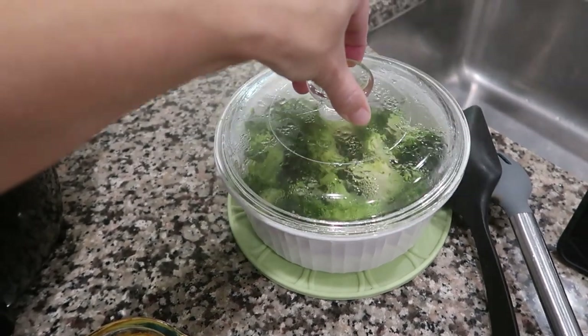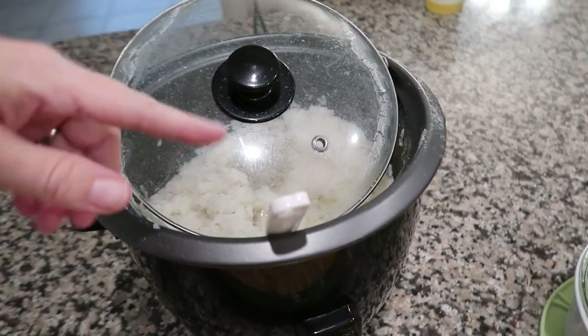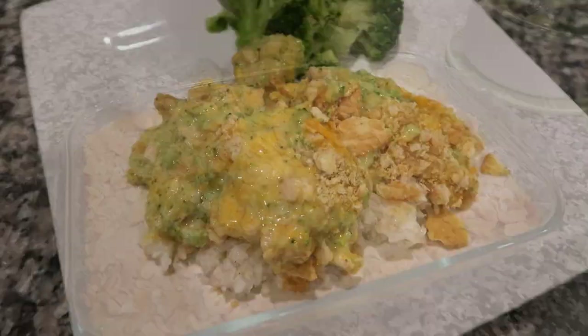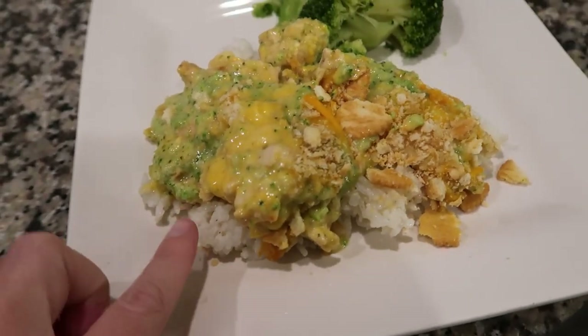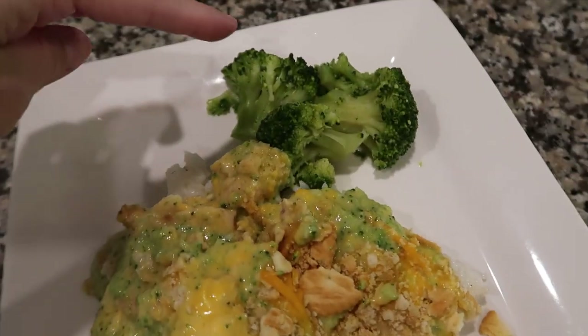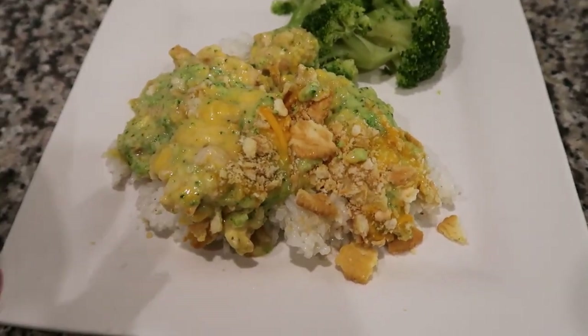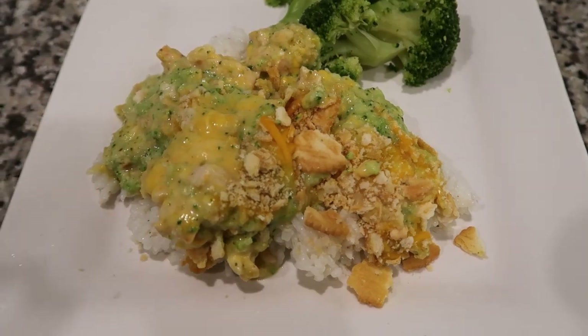I made some extra broccoli on the side. We also made rice — my rice cooker is probably on its way out the door because that was a whole huge mess. Just serve this over the rice and you've got dinner. The rice gets a little butter, salt, and pepper. It's an easy one, and it's kind of like a copycat of Cracker Barrel, but I changed it up just a little bit.